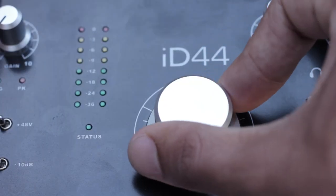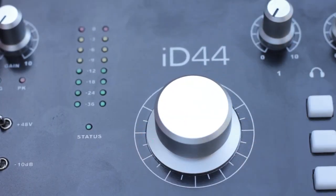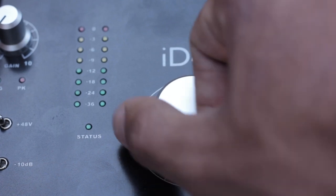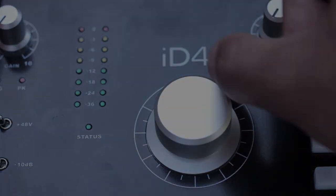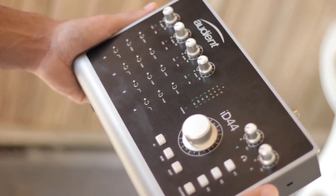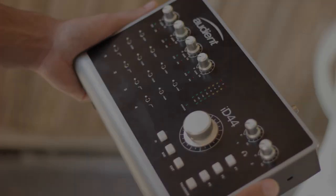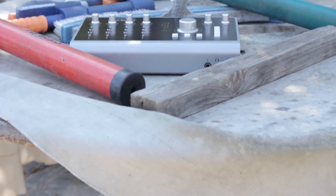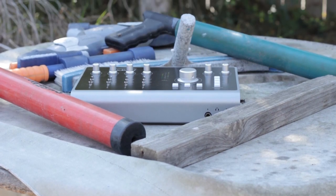At $700 US, this interface is undeniably expensive, but when you evaluate the quality and reliability you're getting for that money, the offer becomes more compelling. I can speak from experience that Audient support staff is extremely helpful and will get you sorted out with whatever issues you have. On the whole, I believe Audient is a great company and has left me with literally nothing negative to say about this interface.